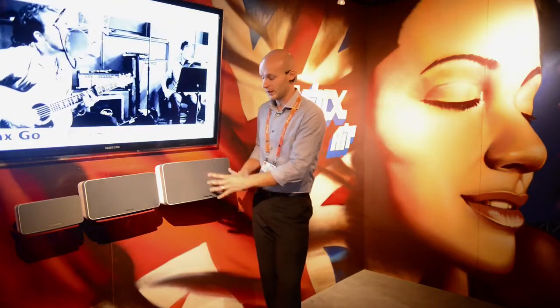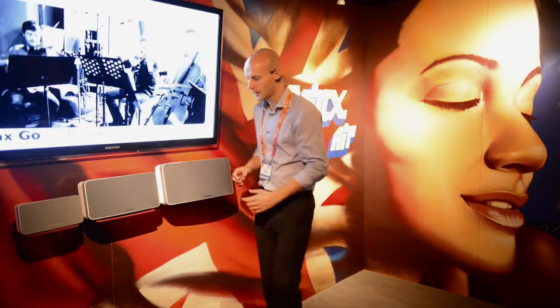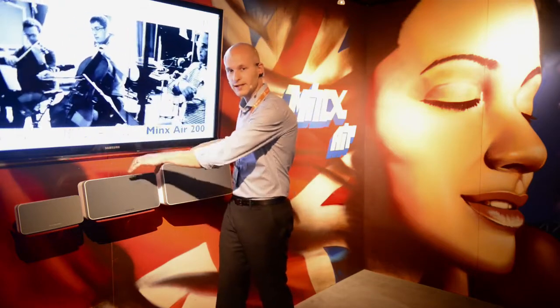A good way to think of the Air 200 — it's essentially our Minx Min 11s, a pair of those, and the Minx X200 subwoofer all in one box. Due to the high amplification of these units, both the Minx Airs and the Minx Go are constructed from a single-piece polymer cabinet to reduce vibration, with lots of clever bracing and porting techniques to get maximum performance out of all three products.